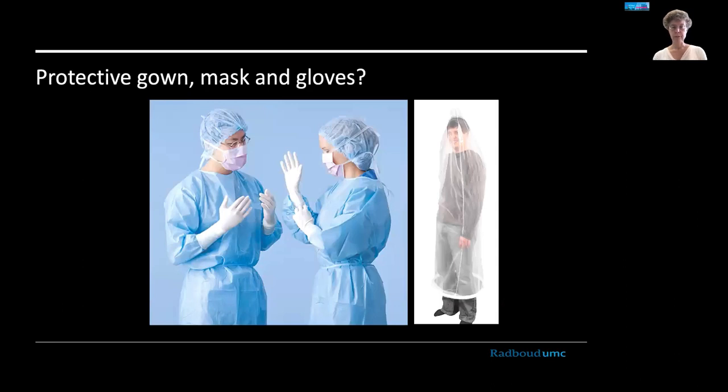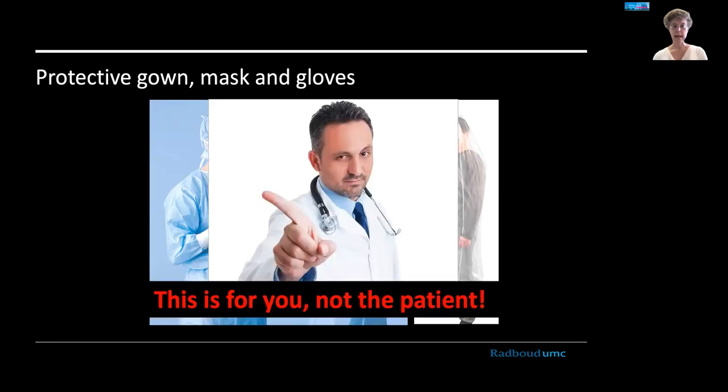What about protective gowns, masks, and gloves — all the standard surgical equipment? These are actually not to protect your patient; they are to protect you. If you do not want to get splattered by blood or other bodily fluids, this is what you need to wear. That's also why surgeons wear them, but they are not protecting the patient from you, the machine, or the probe.